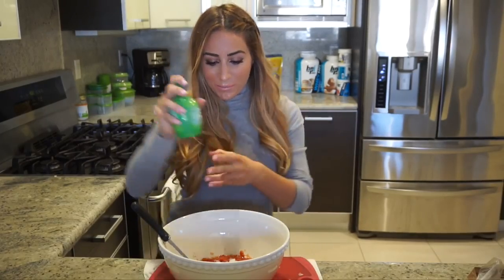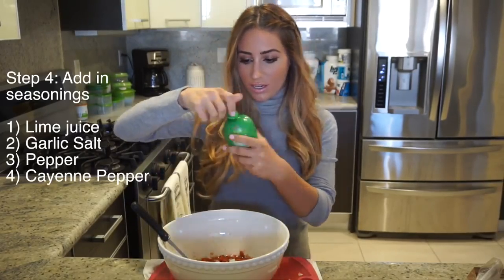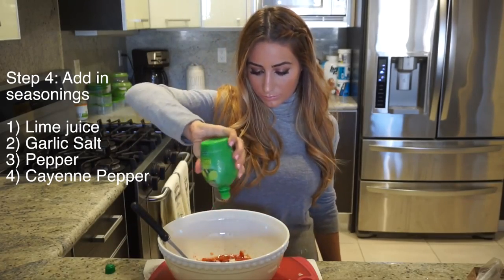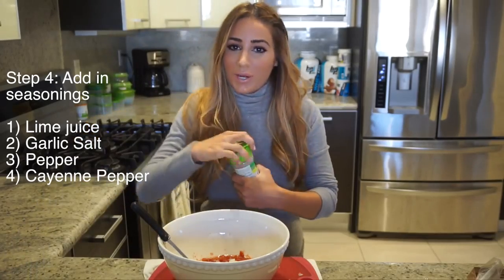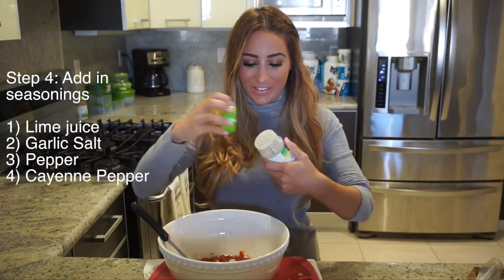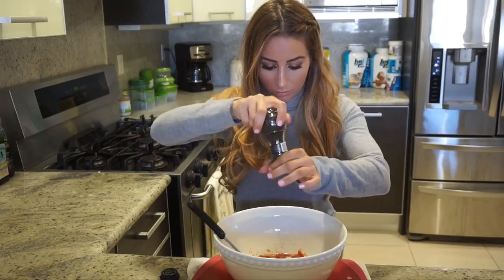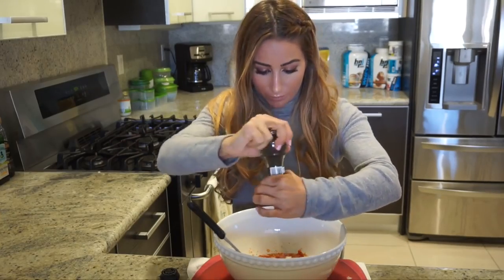Now is the fun part — we start putting in our seasonings. Lime juice, garlic salt — I don't know how to cook without garlic salt — then add in your pepper. This is the star of the show: cayenne pepper. This is what's going to give it that spicy Cajun taste. I've been known to get carried away with this.